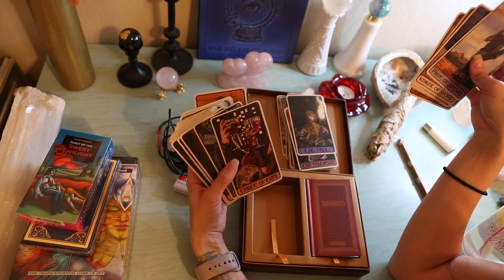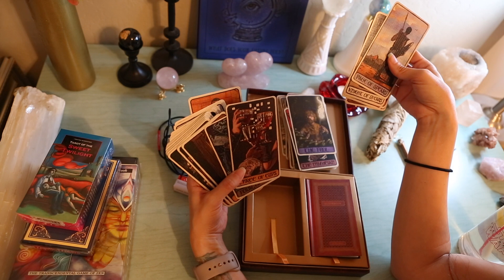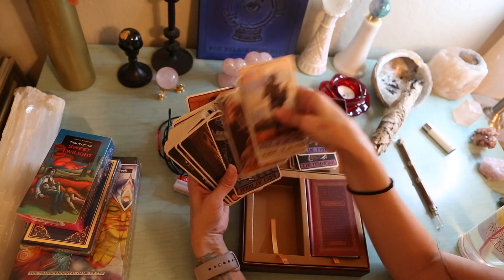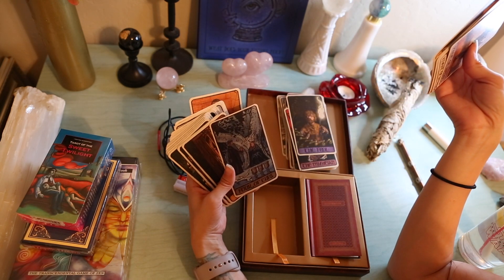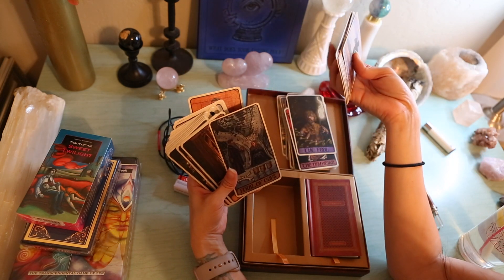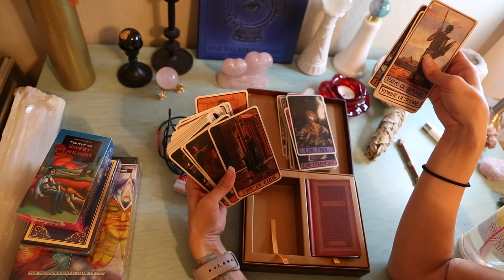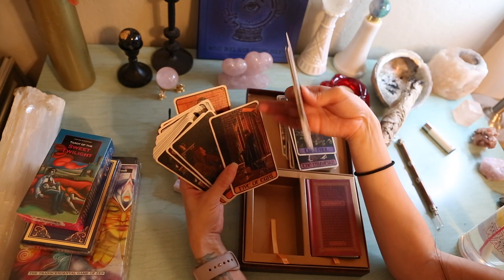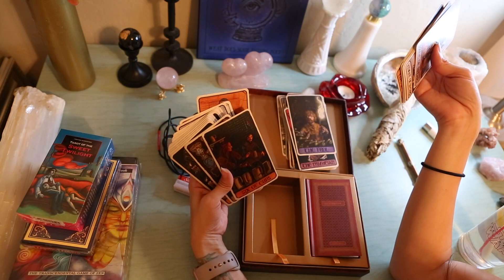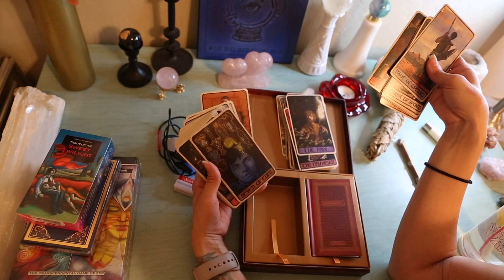Three of Cups — wine, wine, wine. Four of Cups — that's Sansa and Littlefinger, I think. He is offering her his cup. Five of Cups — Cersei has some spilled cups. Six of Cups — that's Jon and Sansa, possibly. Seven of Cups — Bran, all his decisions and choices.